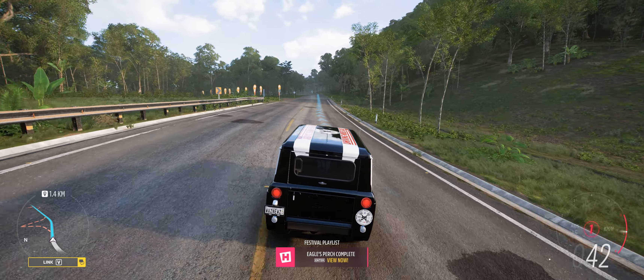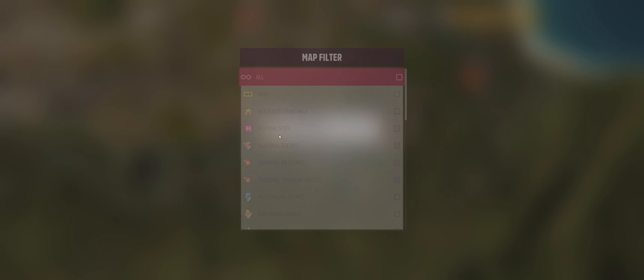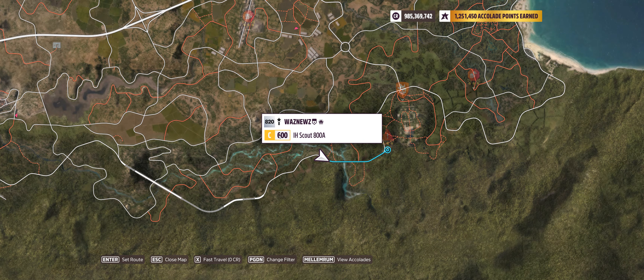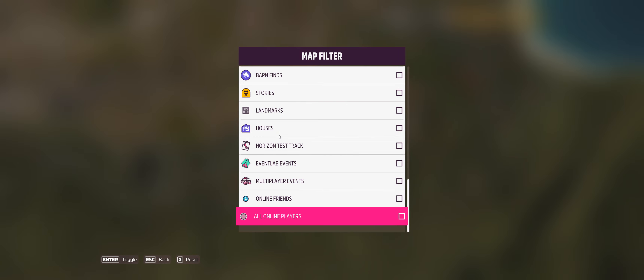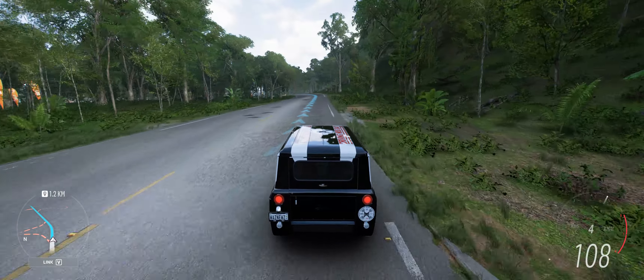Oh. Oh, hang on, is that horribleness over? You'd think that when I decide I don't want the multiplayer event shown, it would actually not sign me up for it.